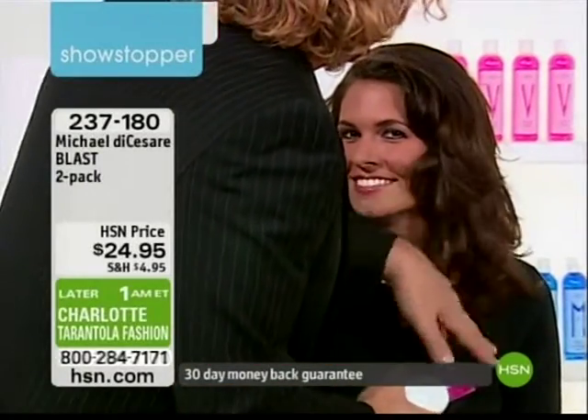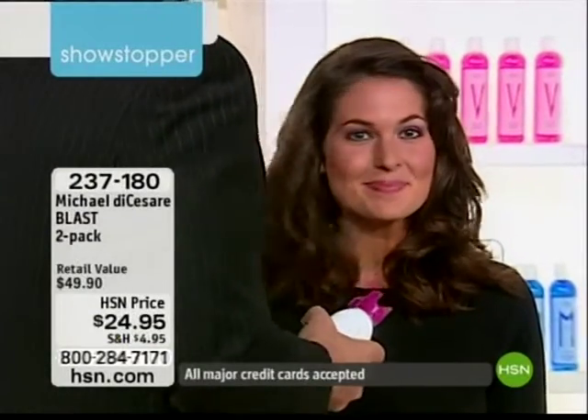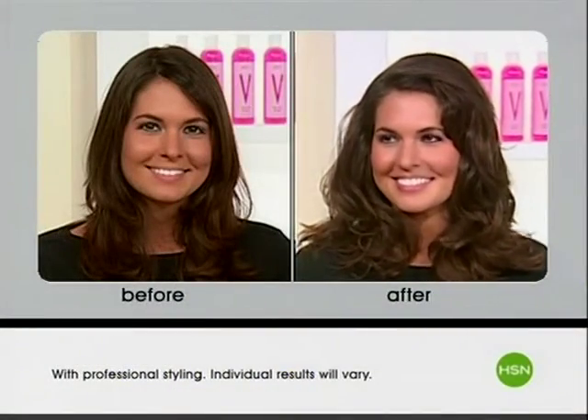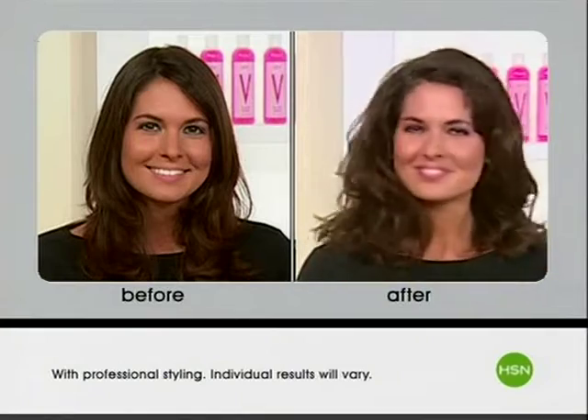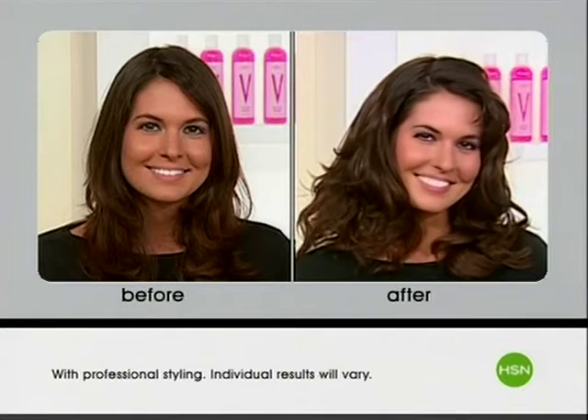It gives her a softness and just an incredible look — like, hey, I just refinished my hair and I didn't put a roller, I didn't put an iron, I didn't do anything to it. In seconds. Look at her before and after and look at the enhancement in it. That's what you want to be able to do with it — you want to see all the enhancement from Blast.